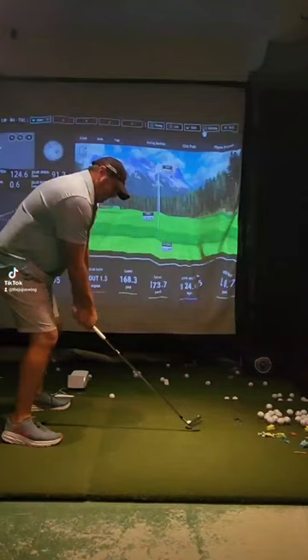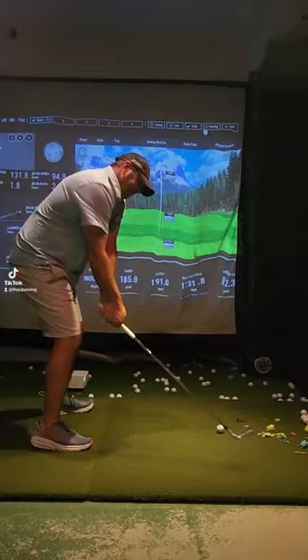All right, check out these two swings and let me know if you can spot the difference. What we have here is me swinging 70% with a 7 iron and me swinging 90%. What you're going to see — and what you saw there — was about a 10 mile an hour difference in ball speed and about 20 yards further.